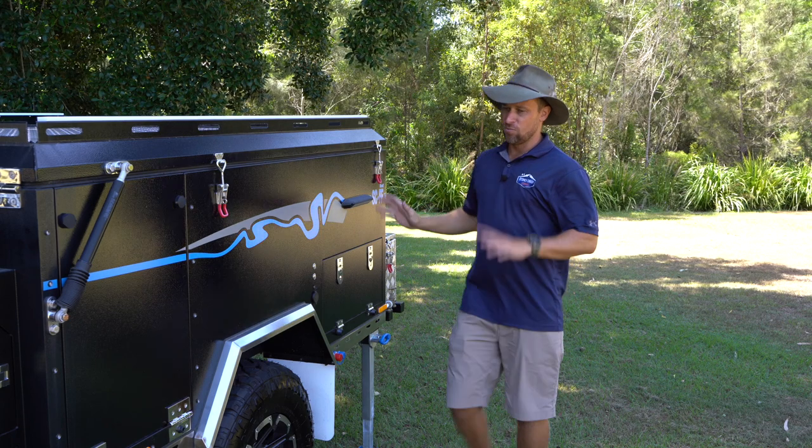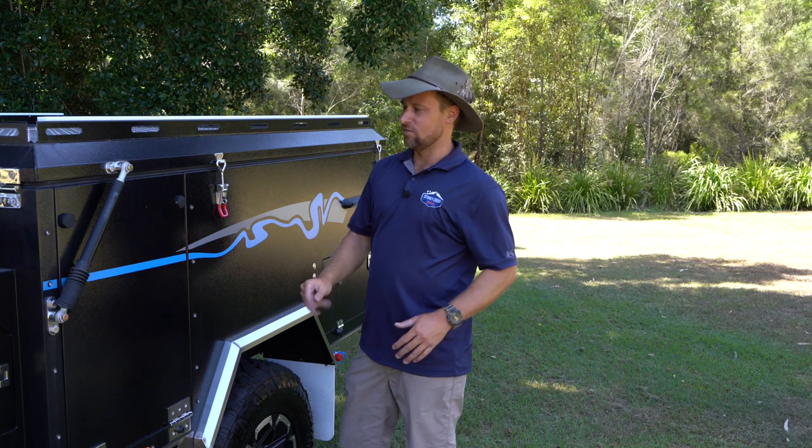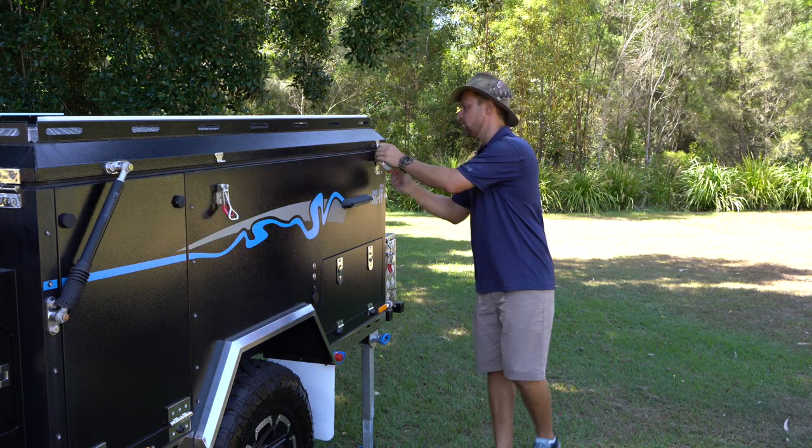First thing we're going to do — we've leveled the trailer, we know that it's secure, we've chocked it front and rear and the handbrake's on. So now we can safely open up the camper. We'll go around and release the clips — there are two on each side and also two on the rear.